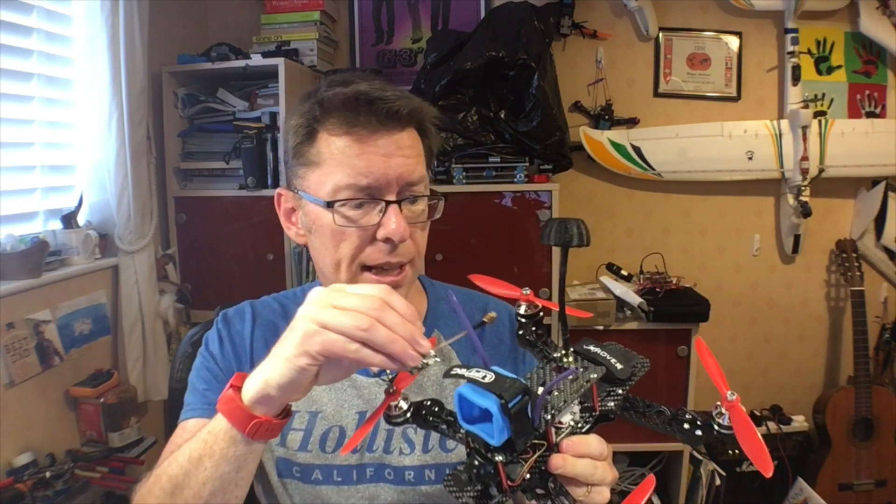This is pretty much the normal X1 VTX but with the pigtail already installed and an extended section that should be able to go up through the frame. While I was at it I also picked up a couple of AKK skew antennas to see how they work out. First off I'm going to literally swap this out for what's currently in there, see how it fits, see how it performs, and take it for a fly.